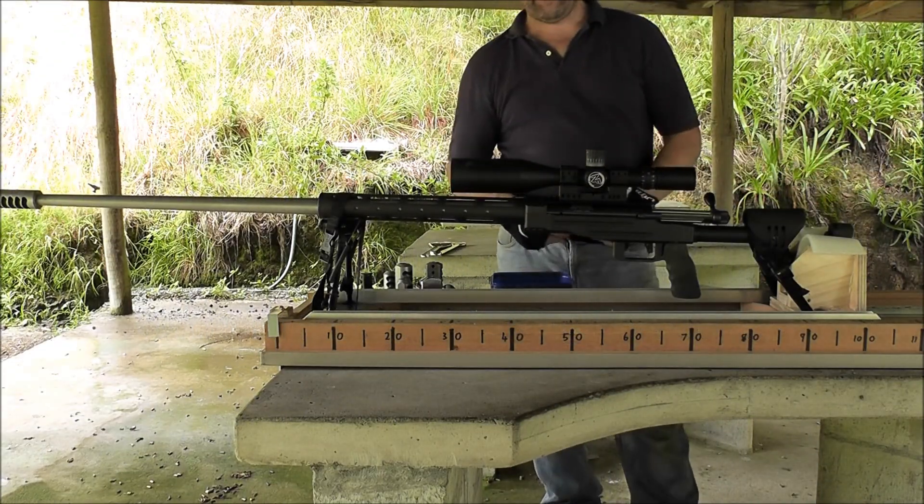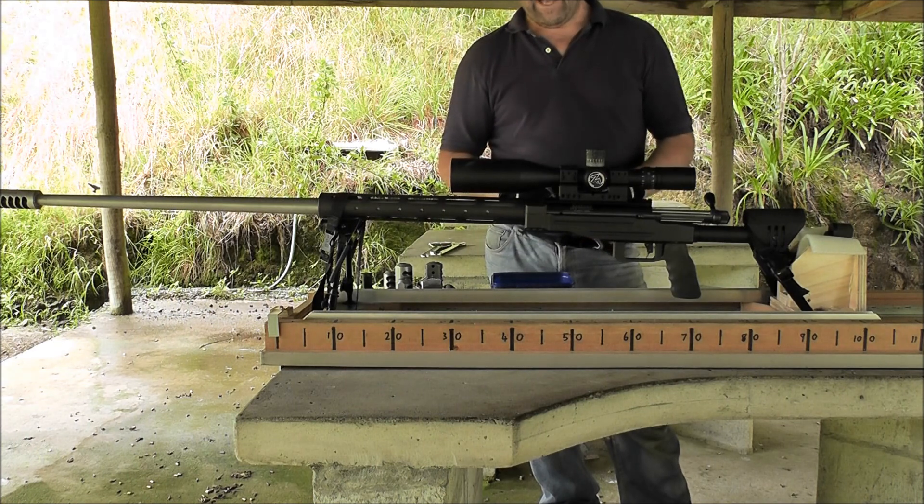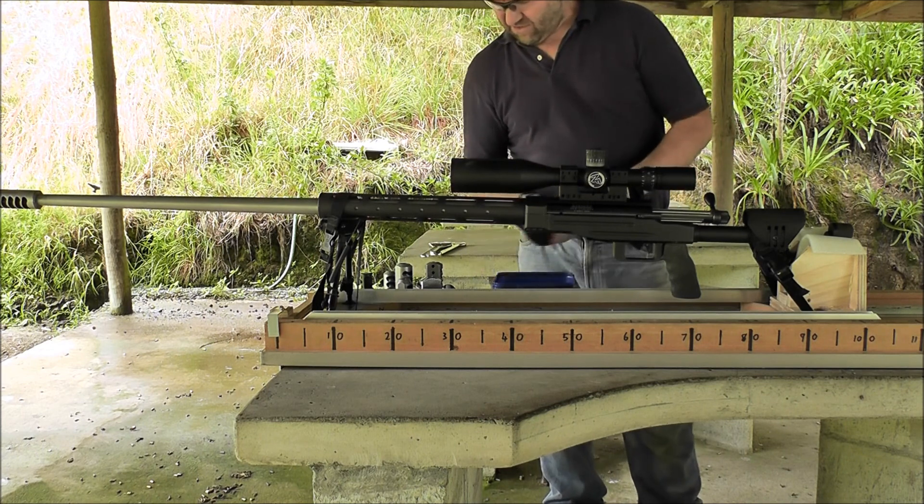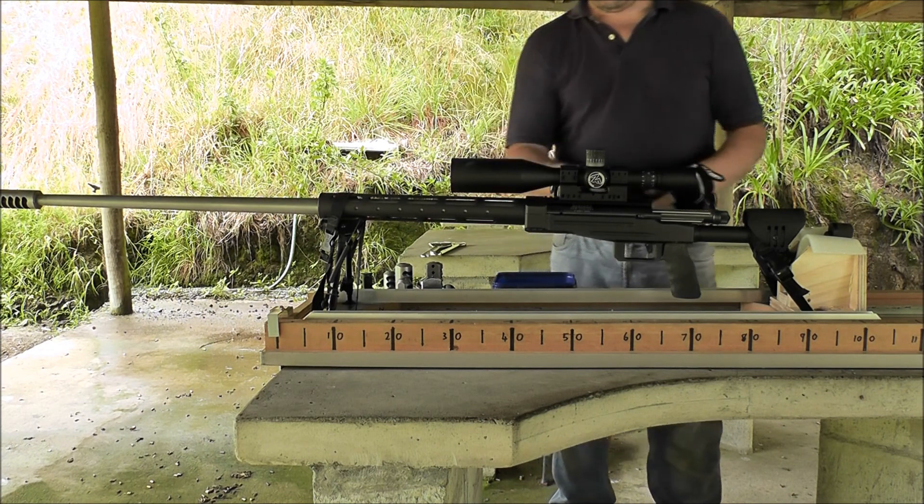I'm just going to do another brake comparison today with the .375 Shateek Improved, shooting the .350 Grand Easton K's at 3400 feet per second. I've got the T5 Terminator on there now.